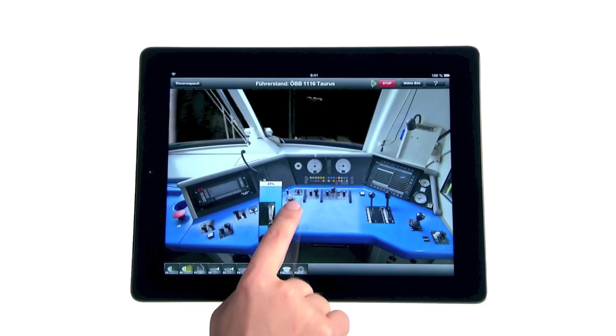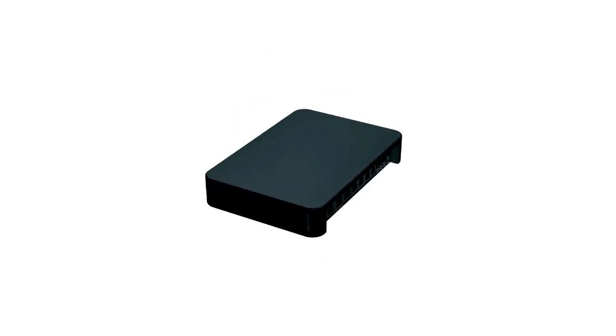The Z21 plug and play system consists of the control center, which connects your smartphone or tablet PC to your layout via WLAN.